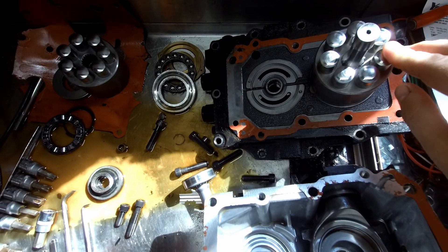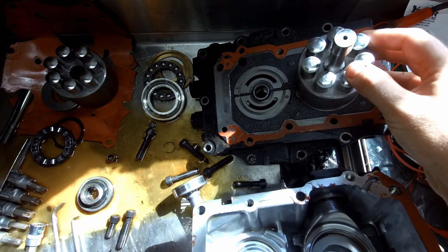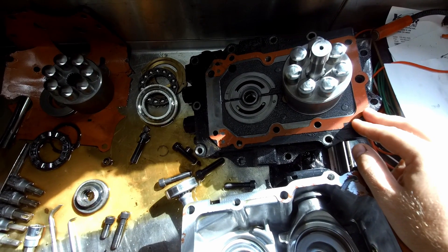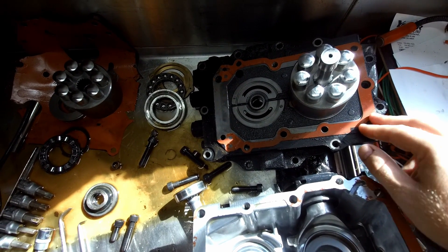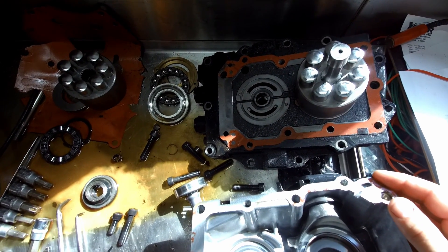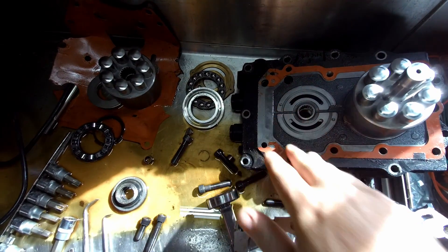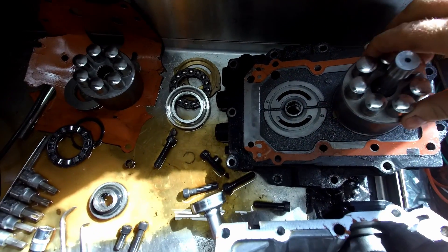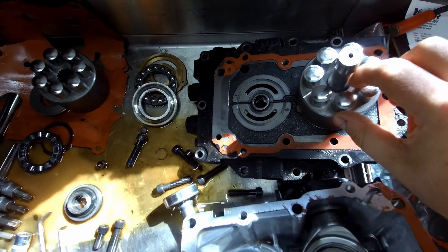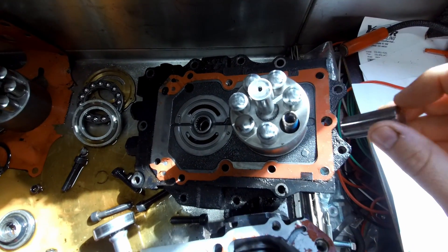That flow is immediately sent to the drive motor. In this case, for this tractor, the drive motor is in the same case. Some equipment has the drive motor mounted separately — especially skid steers and a lot of commercial-grade zero-turn mowers — they'll use hydraulic hoses to run to the drive motors, which are located down by the wheels. In this tractor, the drive motor is directly across from the pump. It's a very similar setup: a cylinder with seven pistons, also spring-mounted the same way.